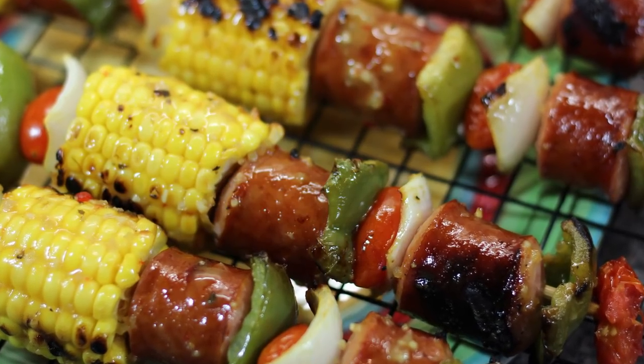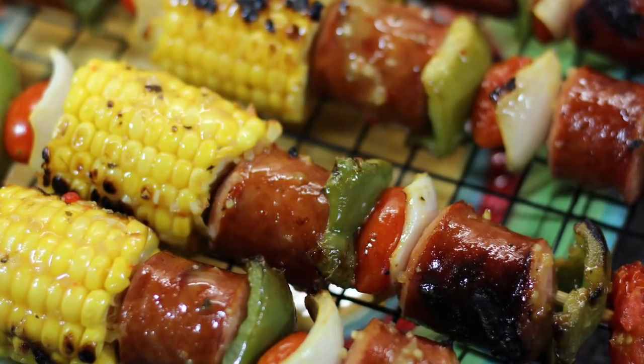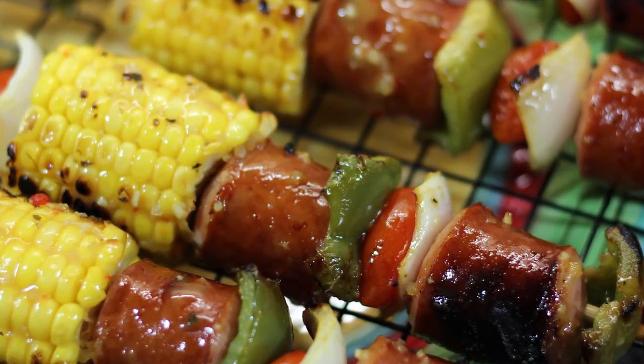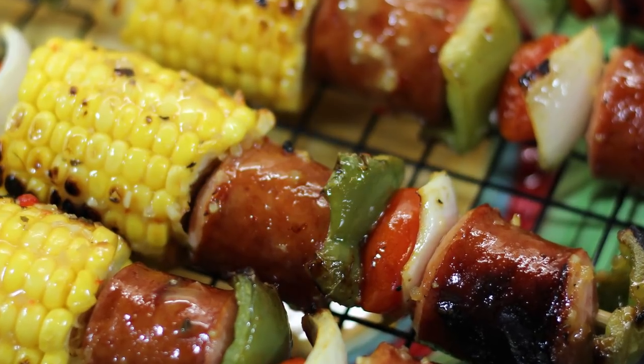Hey, CookHolish. Chef Kendra here and today we are making some corn and kielbasa kebabs. Perfect for a barbecue, perfect for the summer. Let's do what we do and make it happen.